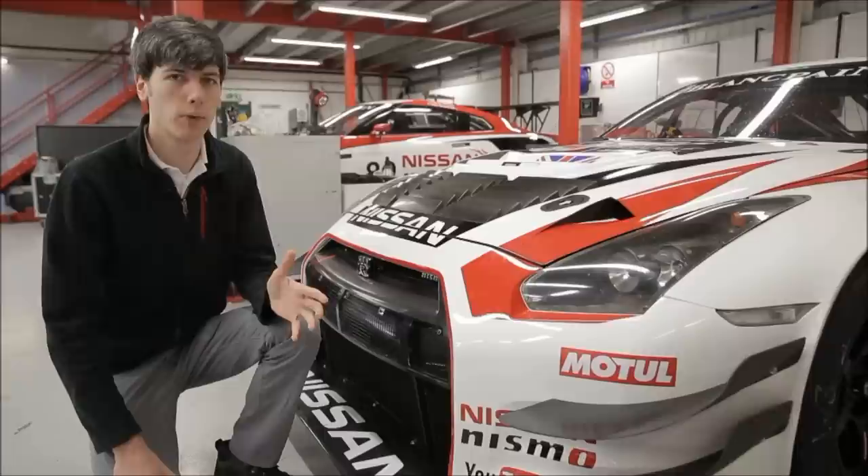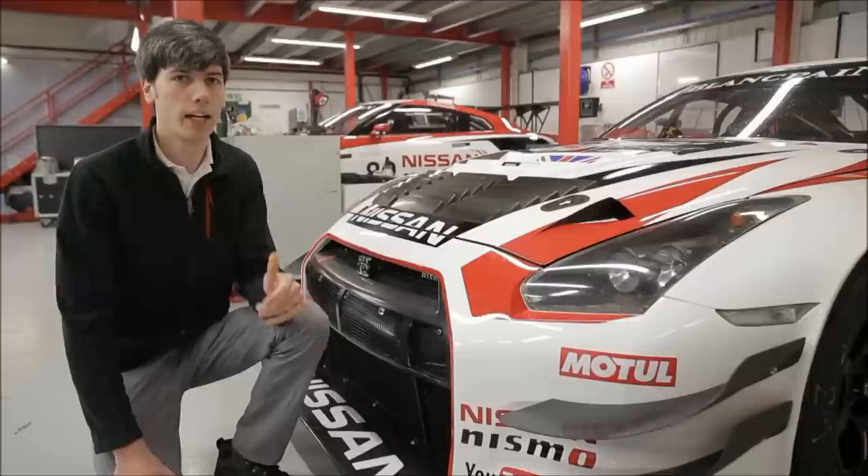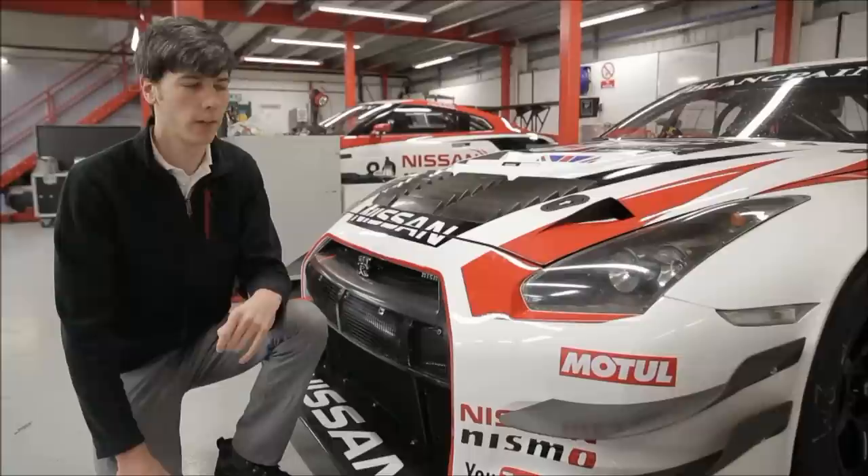The body of the car is covered in aerodynamic enhancements, which are important for creating downforce, such as this front splitter and these side dive planes. I'm going to have a future video explaining some of these different features and how they work, but just know that the GT3 car can produce as much as 1000 kg of downforce at 200 kmph.